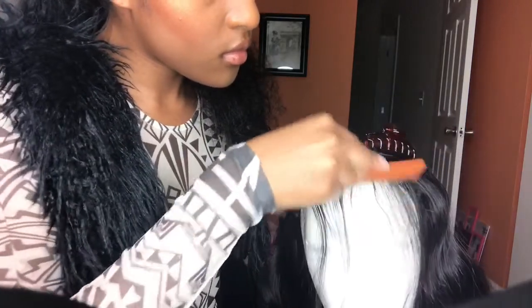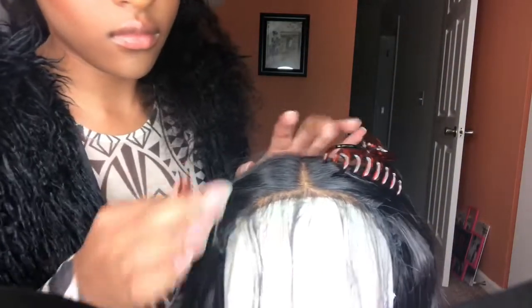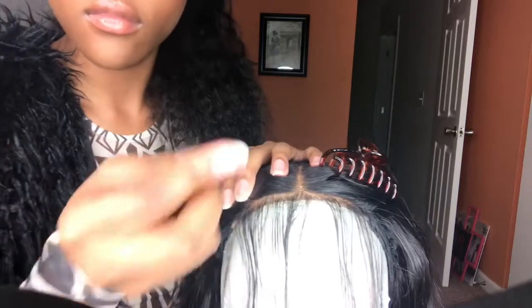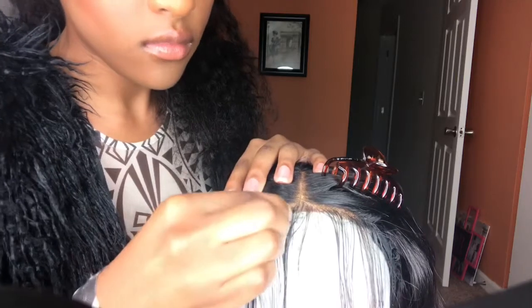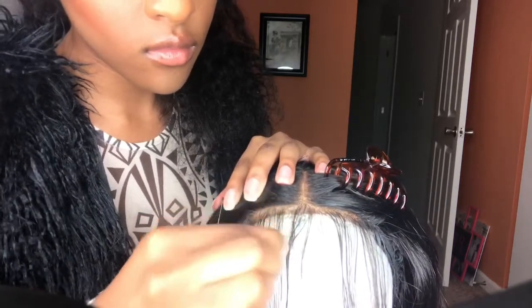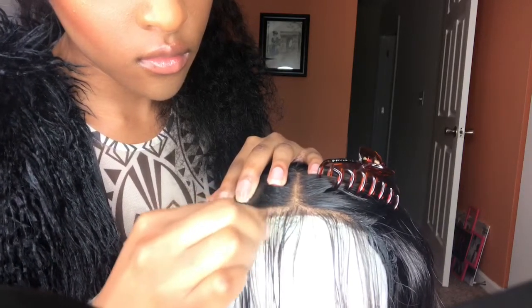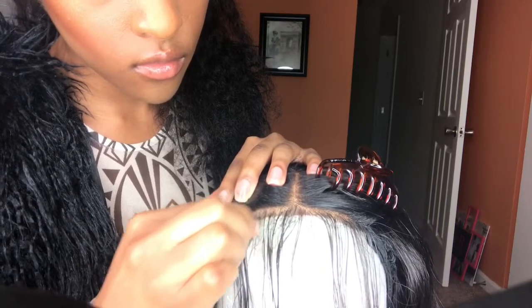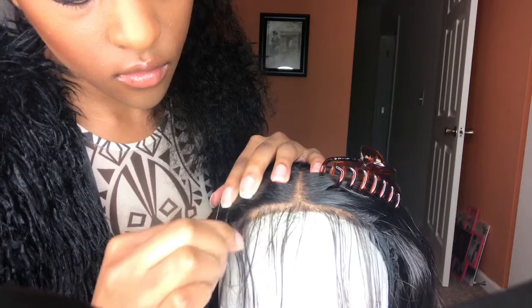I'm going to grab my tweezers. Make sure that you have decent tweezers so that you don't pluck too much — just get tweezers to your liking. So now I'm just going to start plucking the hair. Also, don't pluck in the same area; pluck one area and then skip over to another area. Make sure there's a space in between so it looks more natural. That is what I'm doing here.